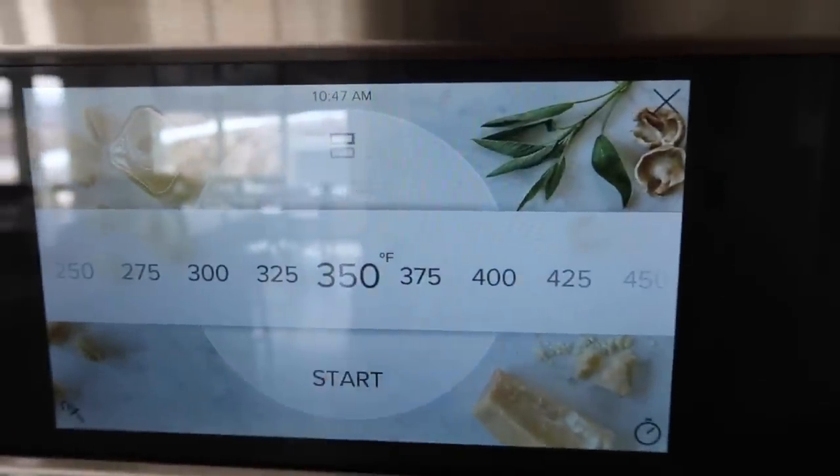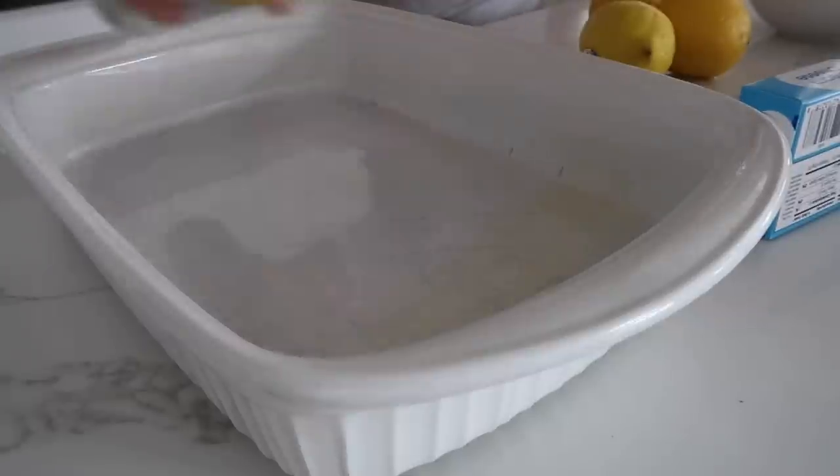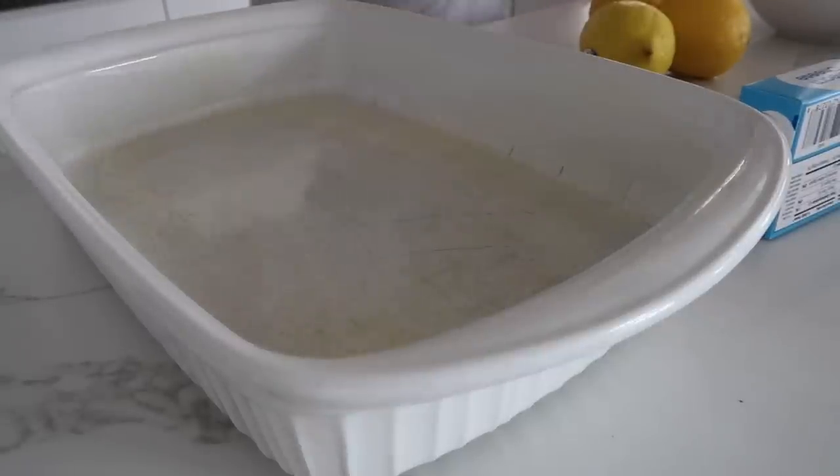Preheat your oven to 350 degrees. Next you're going to take a 9x13 pan and spray it with some cooking spray.